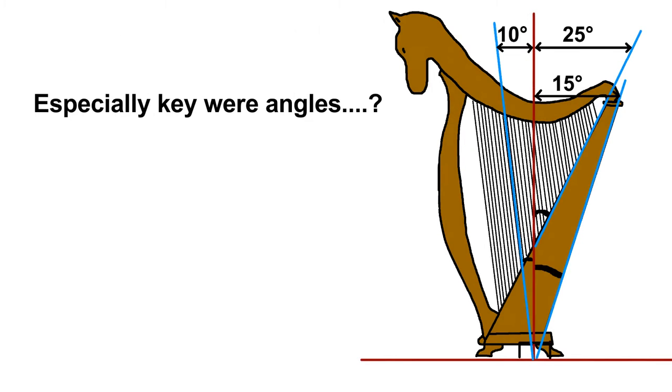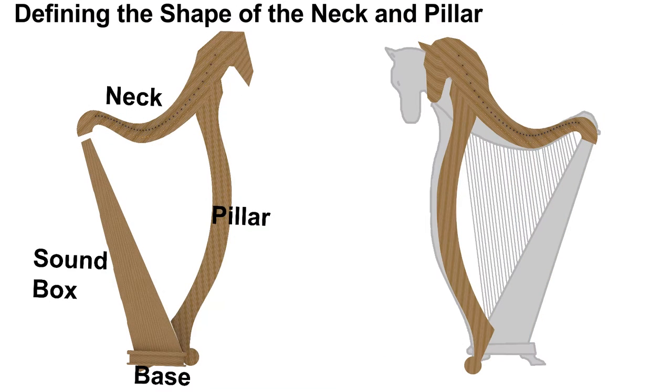To overcome this, I used several pictures of harps — actual harps — and measured the angles of numerous other harps. From this information, I made my best guess as to what these angles should be. Now let's define what I mean when I say neck, pillar, soundbox, and bass, as shown here in the image.